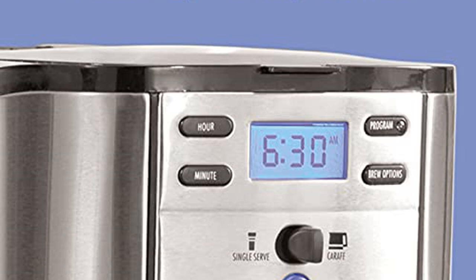Peace of mind with 2-hour automatic shutoff. How many times have you walked out the door, only to wonder, did I turn the coffee maker off?